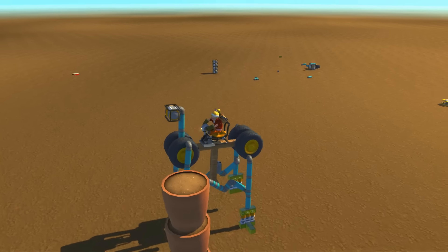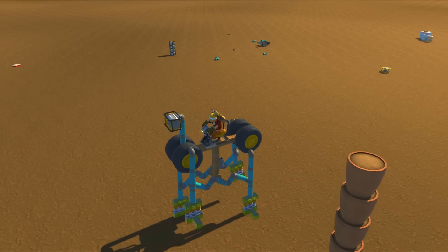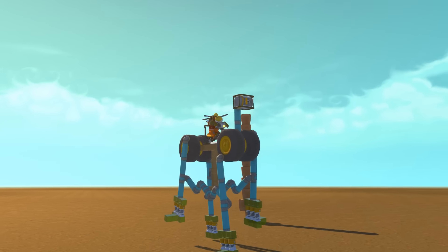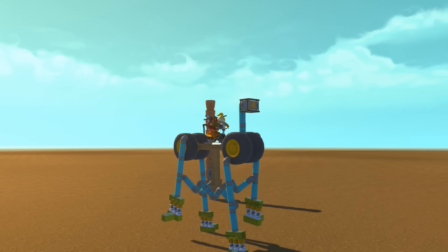I learned all this from looking at a Disney animation channel that showed you how computerized animated characters learn to do all these linkage things — and it applies in Besiege absolutely amazingly.